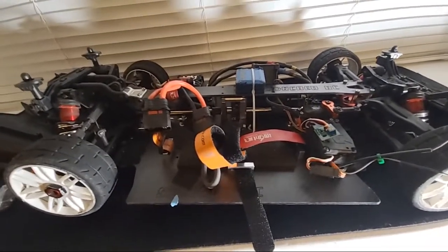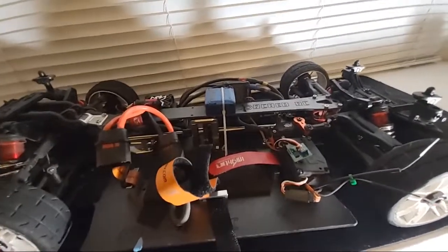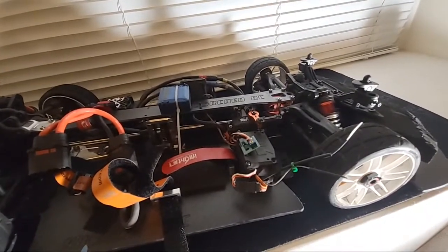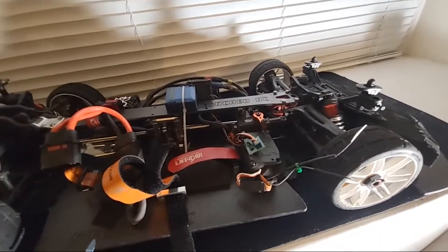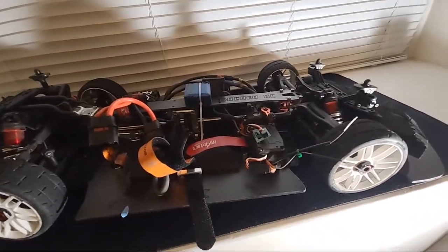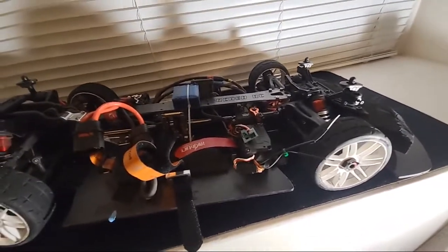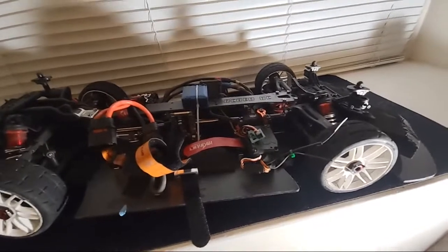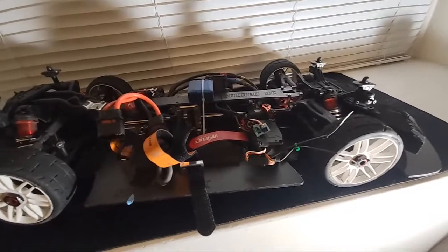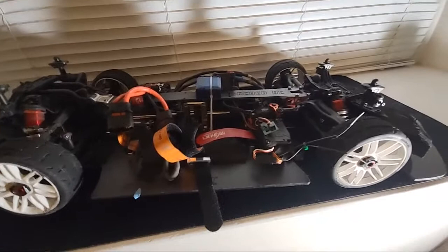We're going to make some changes to the gearing. I'm learning just like everyone else. I wanted to give a little appreciation because there's a lot of people that support me. The first person in this hobby to ever support me was Henry Ford OG. He said don't use a gyro — set your car up to go straight. I did that for a long time and I still stand by it. If you can set the car up to go straight, you do not need a gyro.